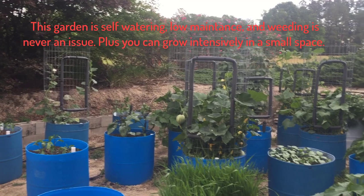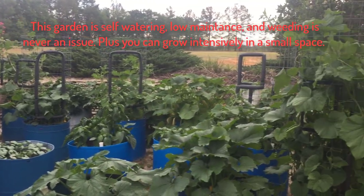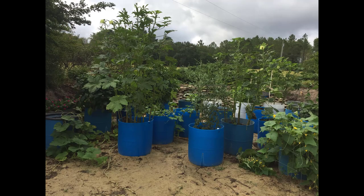This is our barrel garden and we'd like to show you how we did it. About a year and a half ago we took out our above ground swimming pool because we got tired of the maintenance and the expense and we were no longer using it, and we put in this barrel garden.